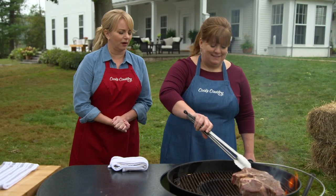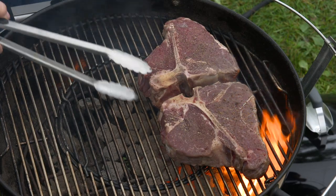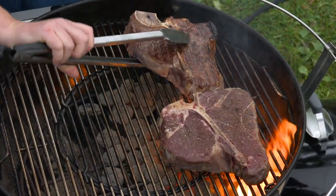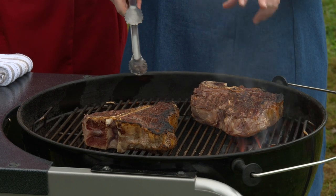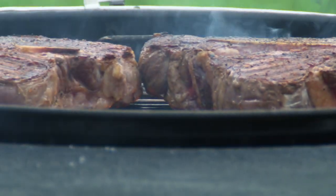Smells amazing out here. I took a little peek and I think we're ready to flip. We need to flip these so that the tenderloin is still oriented the same way, so I'm kind of going to go tip to tail rather than side to side. If you get any flare-ups, you can just move your steak over to the other side of the grill for a minute or so until it subsides. Don't spray water on it. Look at that crust — those are things of beauty.